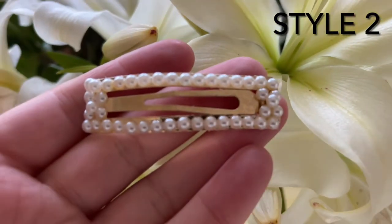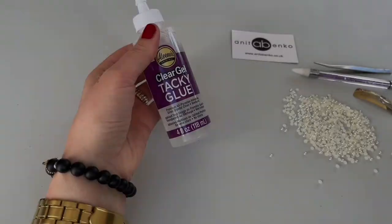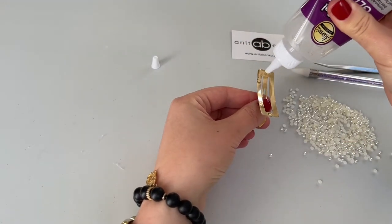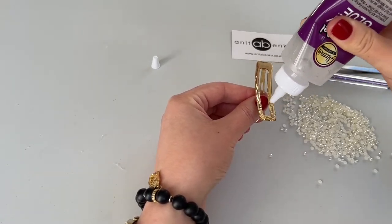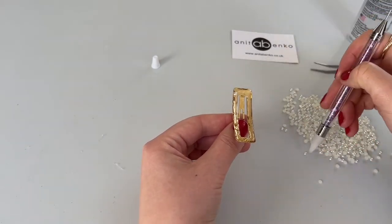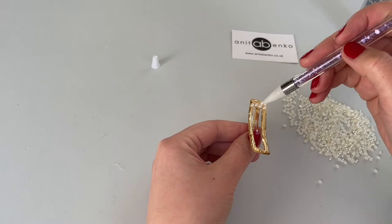Next I will show you how I decorate this hair clip. I'm using clear gel glue and I'm applying that clear gel glue all around the edges of this rectangular hair clip, and I'm filling all of the edges with these flat beads all around the hair clip.